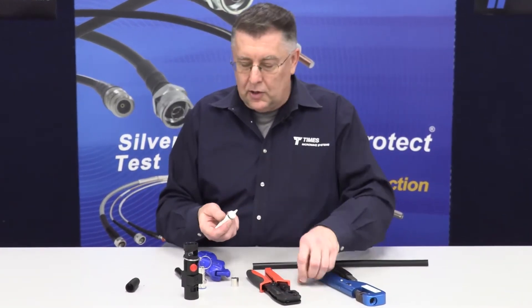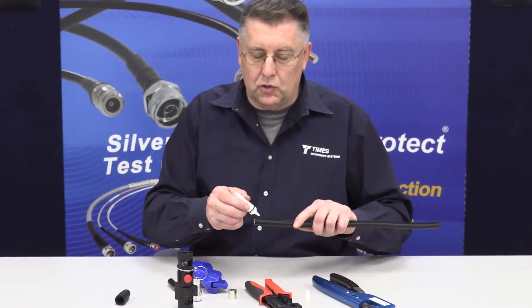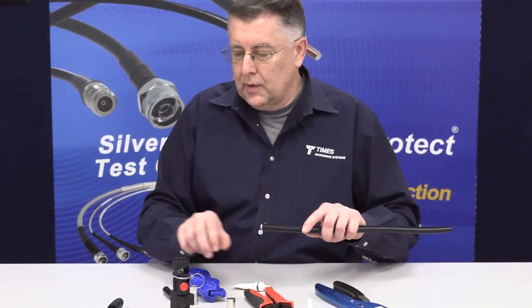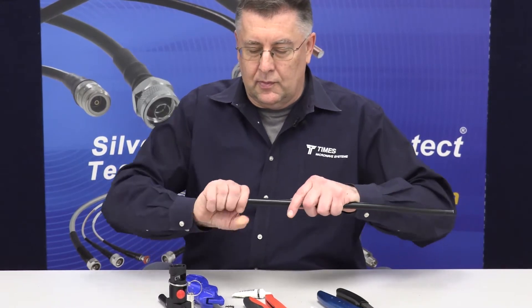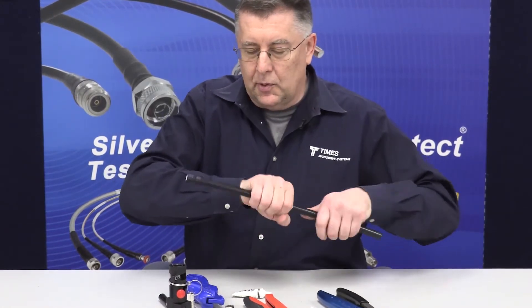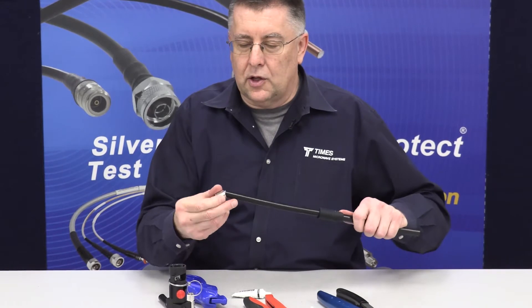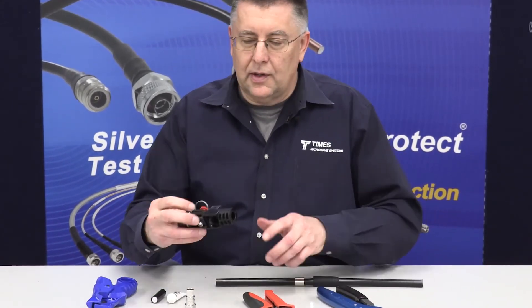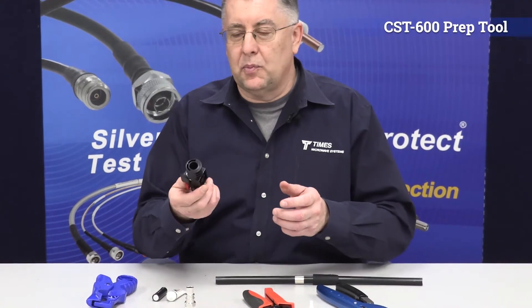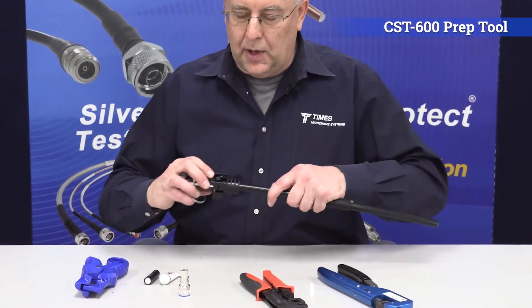At this point, take our silicone lubricant, put a drop on the cable, take our WSB-600 boot, slide it onto the cable, take the crimp ferrule, slide it onto the cable, take the CST-600 prep tool, make sure there's nothing stuck inside, and pop it onto the cable.